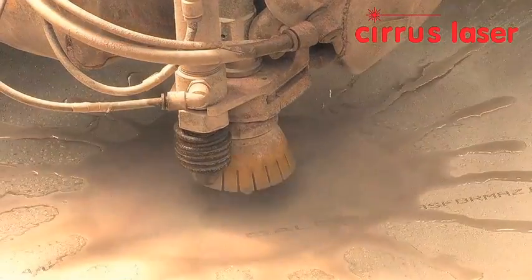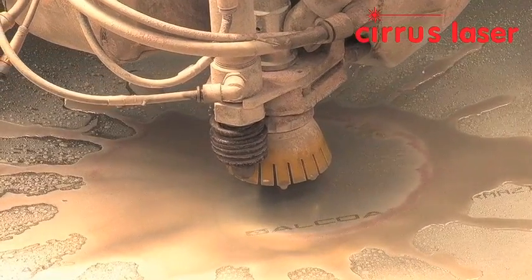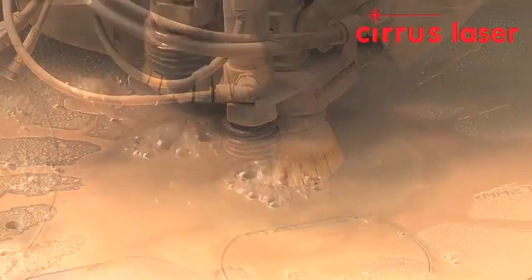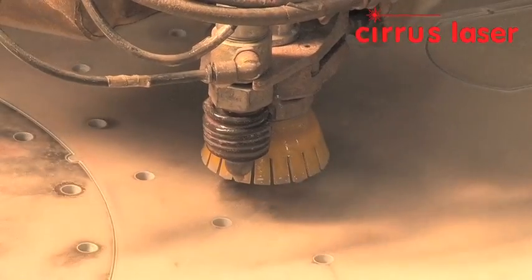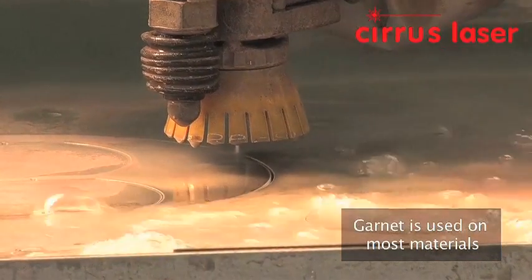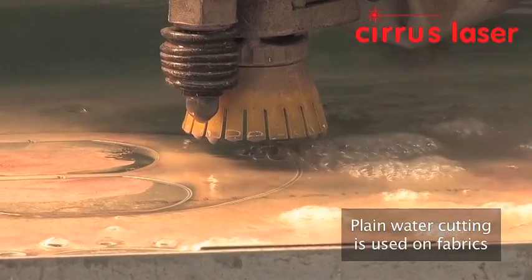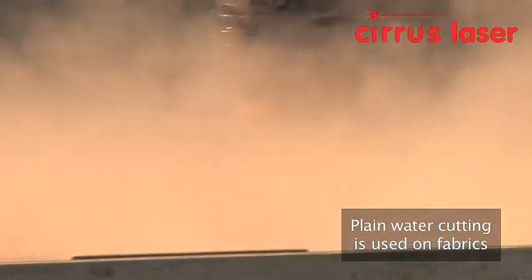The water jet has garnet introduced at the nozzle, and the high pressure jet accurately guides the garnet following the position of the CNC drives. Garnet is naturally mined fine sand which performs a cutting action when cutting metals. Fabrics and thin non-metallic materials, however, are cut with very high pressure water only.